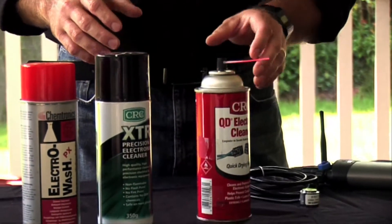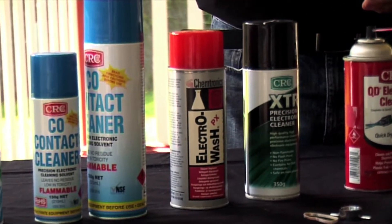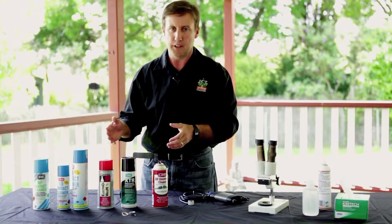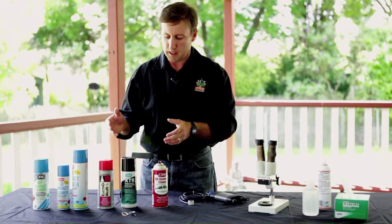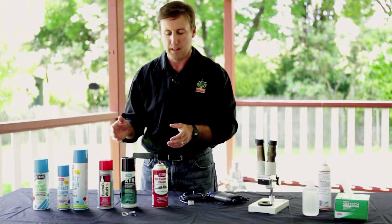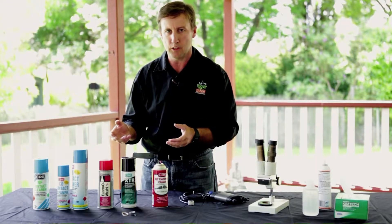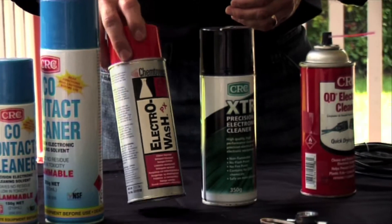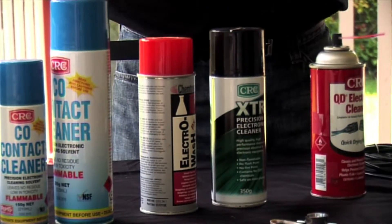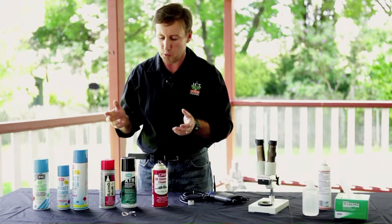There are a range of manufacturers and types of electronic contact cleaner, and these typically vary from country to country. However, each one is a very effective organic solvent that uses the added benefit of a propellant to help clean the psychrometer chamber. All of these are flammable, and therefore considerations for use and carriage to the field are important.